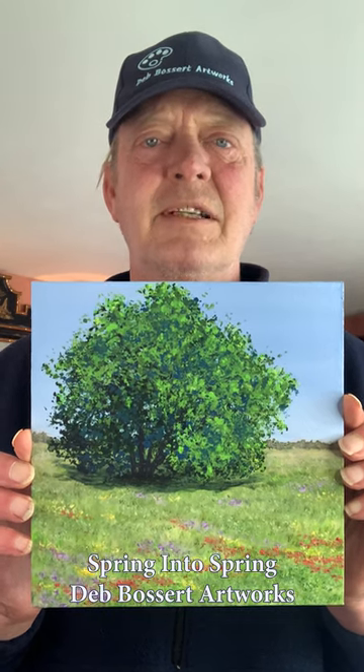Hi again from Deb Bossett Artworks. Today I'm introducing Spring into Spring. This lovely nature-themed springtime painting is an 8x8 acrylic painting painted by Deb.